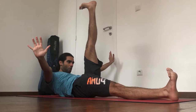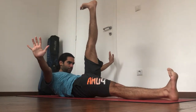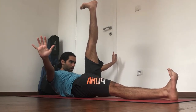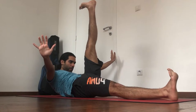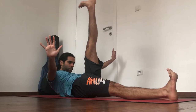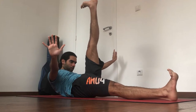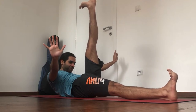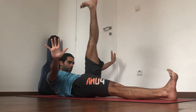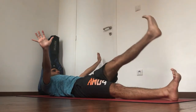Five more breaths here — there's a lot of core action going on. Keep the belly in and up, keep the ribs closed, keep pressing away through the heels. Stay with it, and gently come down.